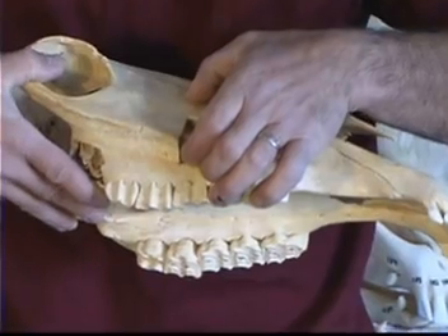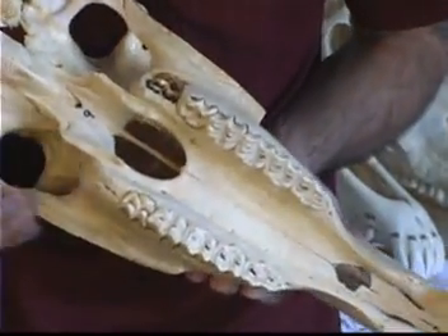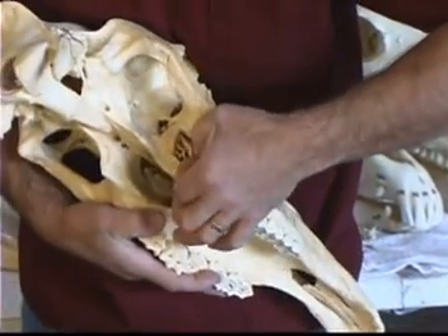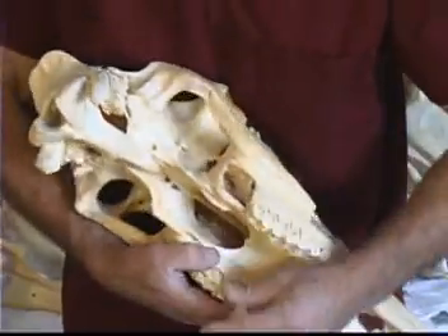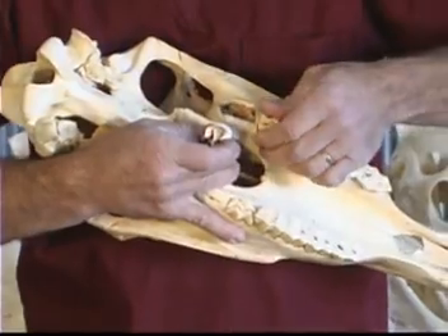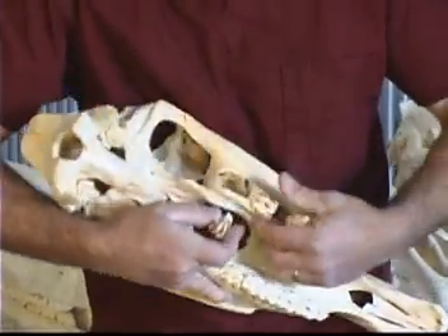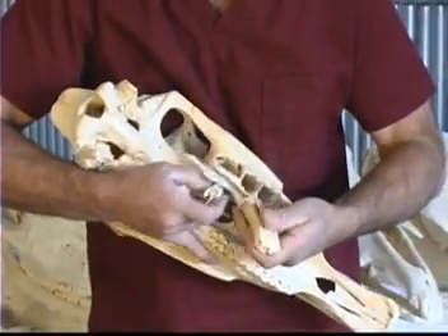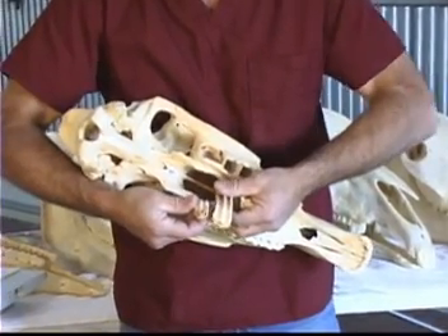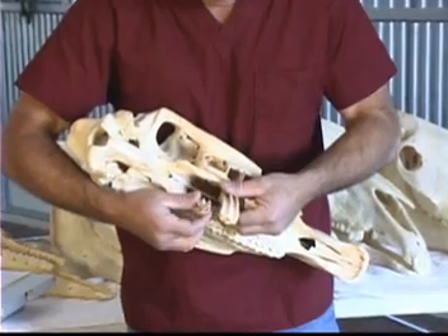That permanent tooth will eventually keep growing inside the jawbone in the maxilla, which is the upper jaw. Here we have another developing tooth in back. This little one is a developing tooth as well. This tooth will eventually be the same size as this molar, but it's still developing. This is only a two-year-old horse, so it still has some time before that tooth starts to appear.